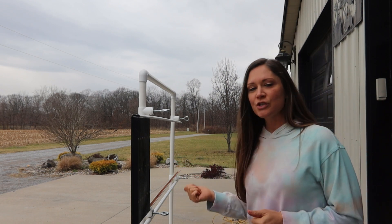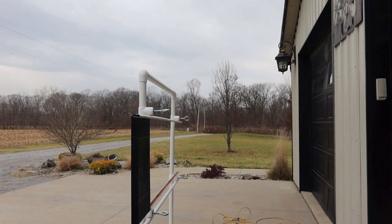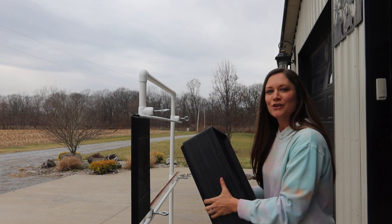I hope you guys check it out — I'll share the link below. I'm going to go ahead and show you how easy this is to work. I do have several trays that I've washed already, but I have a whole stack of black trays that I still need to wash. Let's get to it and show you how this works.